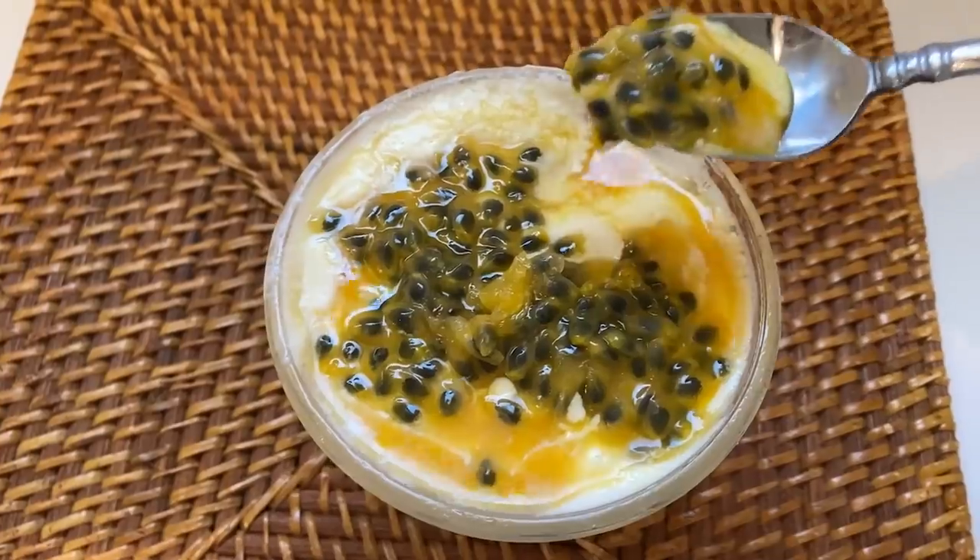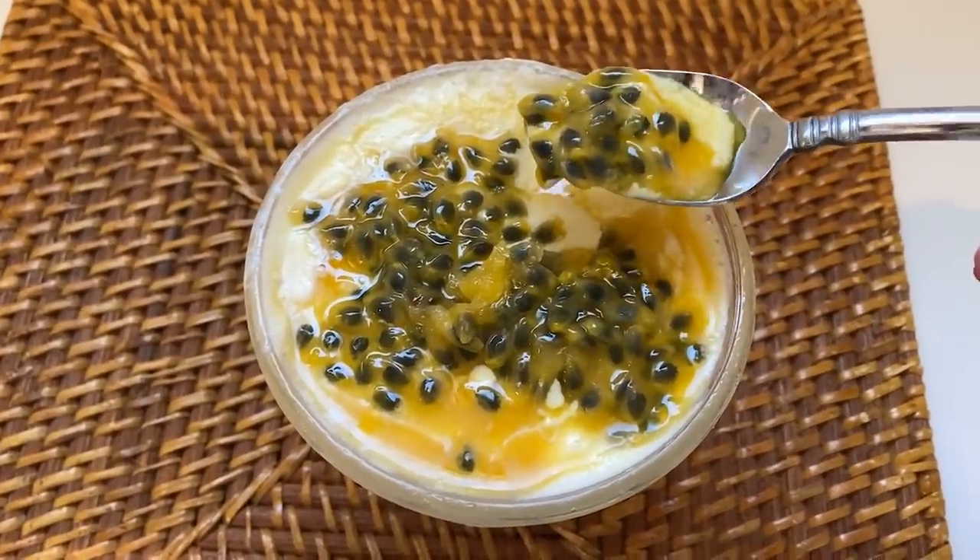My daughters told me this is one of the most delicious desserts they've ever had and they had the frozen version — they preferred that one the best. Two ways to make this dish. You don't need the passion fruit if you don't have access to it; you could substitute a lot of different things, and I will leave the original recipe down below as well.